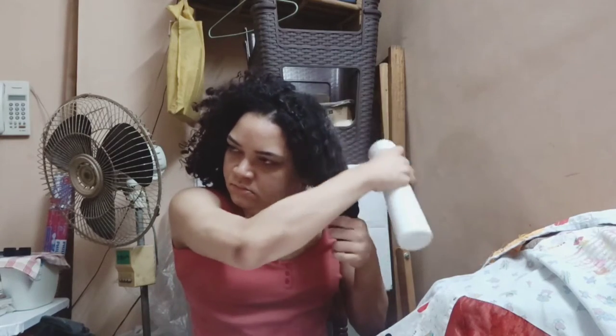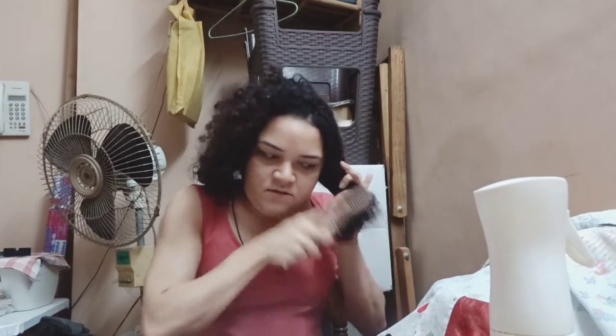My hair is extremely dry, so I'm going to divide it into six sections. I have a couple of clips. I'm not professional when it comes to cutting my hair, and my hair is curly — but I don't know, the girls just put everything in place. It's not as complicated as straight hair, that is what I feel.